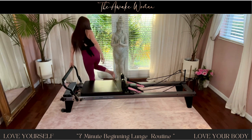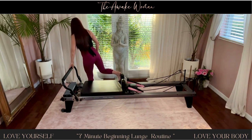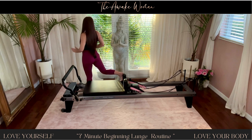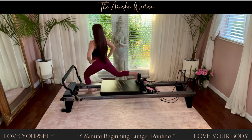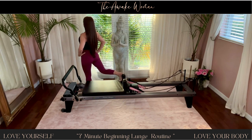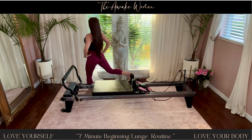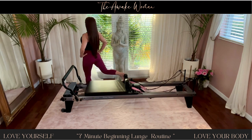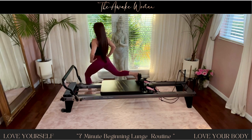So you're on a side angle. Back foot's against the shoulder rest. Make sure that everything is lined up — hip bones, shoulders, everything in the same direction. And then take it back. For ten. And nine. And eight. Inhaling down, exhaling up. Seven.